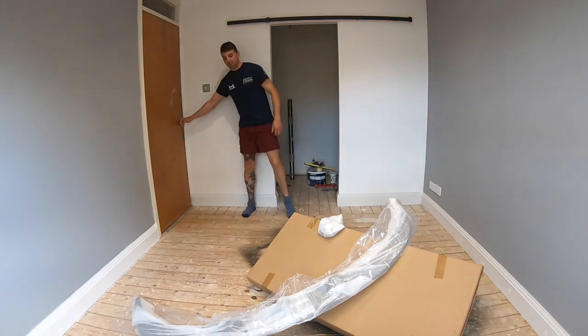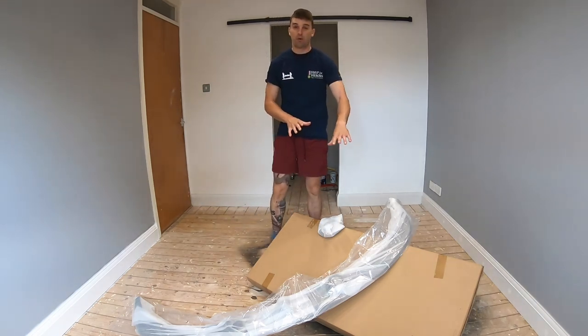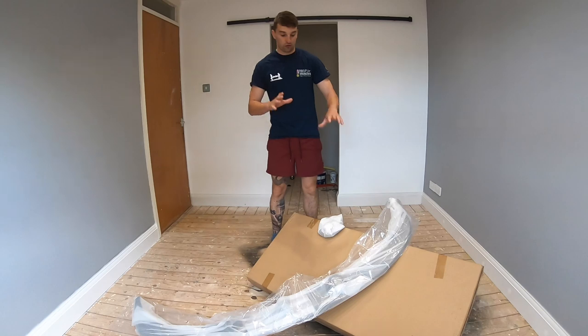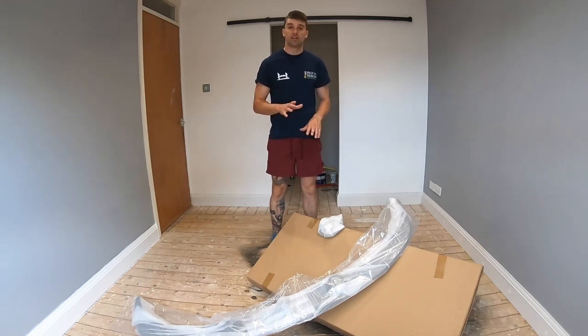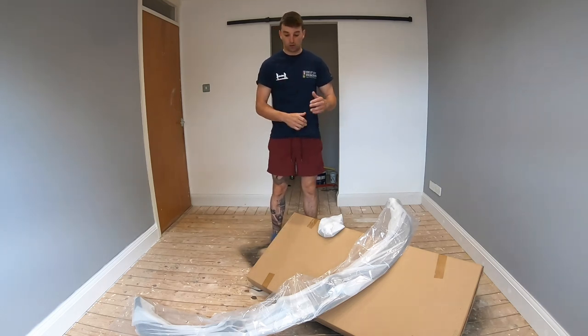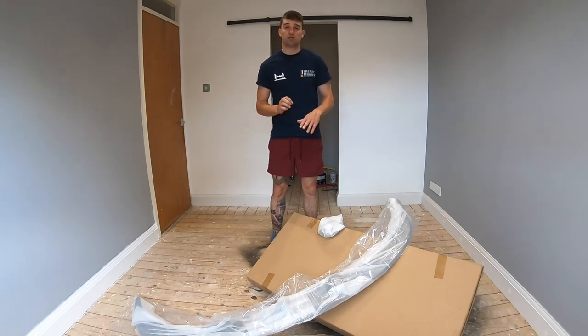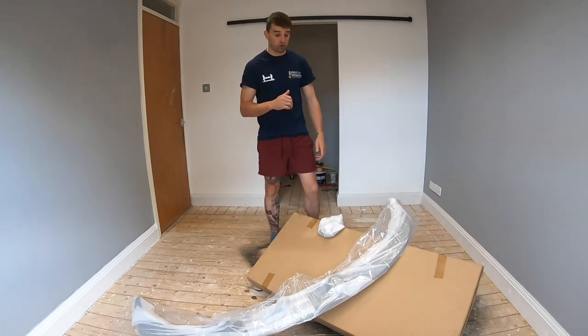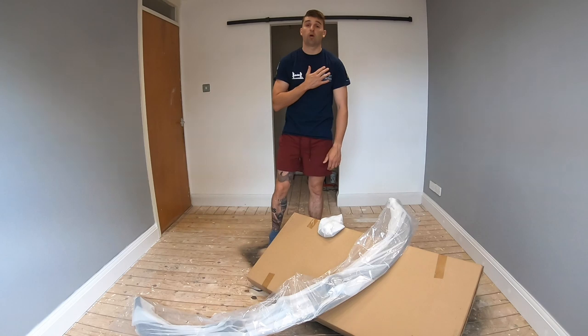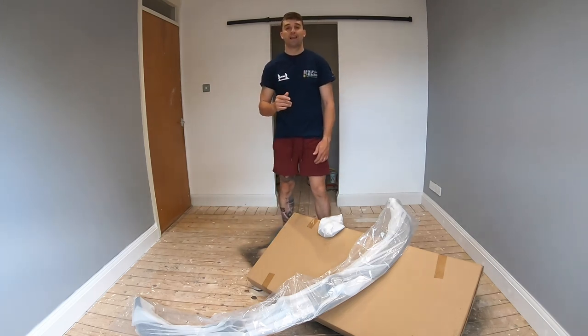Welcome back — today is a brilliant day, we've had a fresh delivery of parts for the bus. These parts are mainly front-end, but I'm not going to get them out now and show you; you'll see them as I put them on the bus. I'm really excited, I've been waiting for these for a while. I believe this is really going to make the front end pop and finish it off to where I want it. Less talking, more action — let's get started.